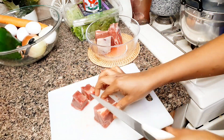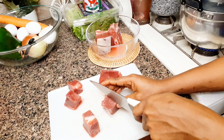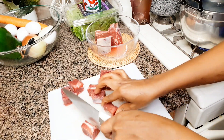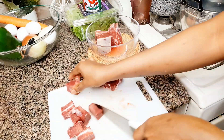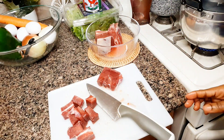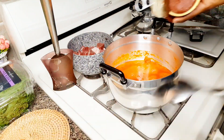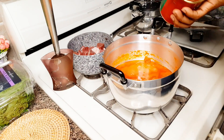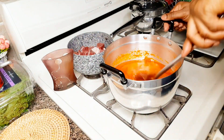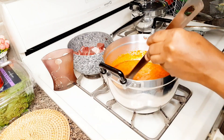If today is the first time seeing me or watching me, don't forget to subscribe to this channel. Let's move on to our cooking. As you can see, I'm about to cook my meat — I'll do that off camera. I'll add my tomato paste and just stir it for some time.